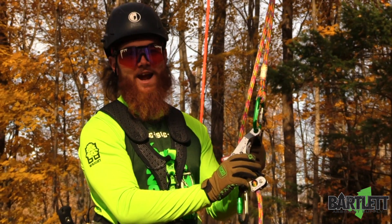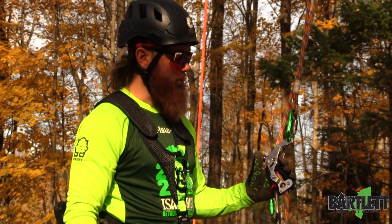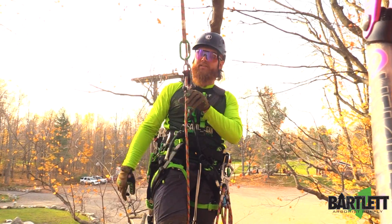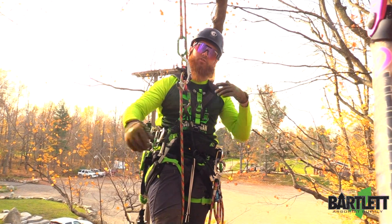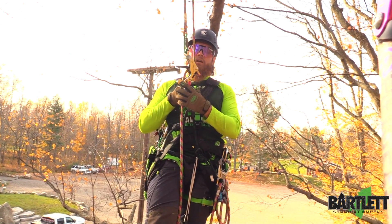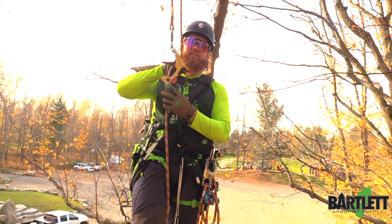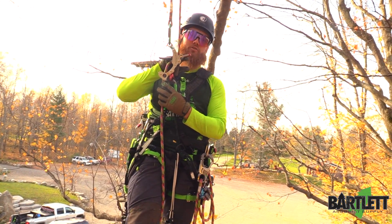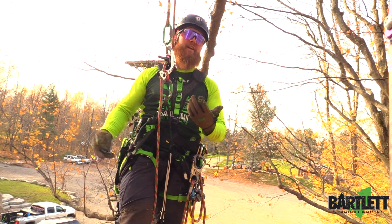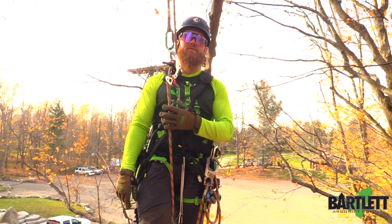As you can see this one doesn't have the grommet, so with that let's get airborne and give you guys a run on it. Like we said before, we're going to do a function test to show you guys how it looks to do a limb walk. This brake lever here is what controls your friction — it adds or decreases friction, so it can be finicky if you're not used to using it.